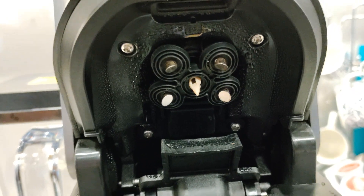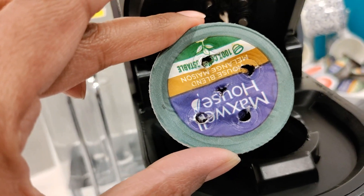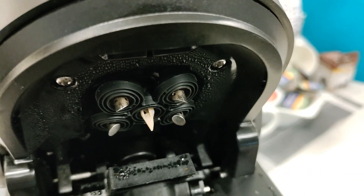The Keurig K Supreme Smart uses multi-stream technology, which has five needles to stream and saturate the grounds more evenly to extract full flavor, compared to the single needle you would see on other Keurig models.